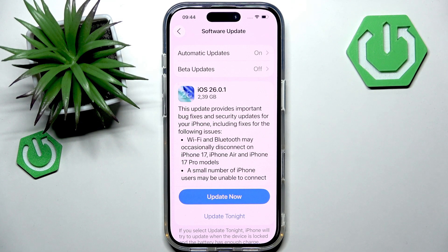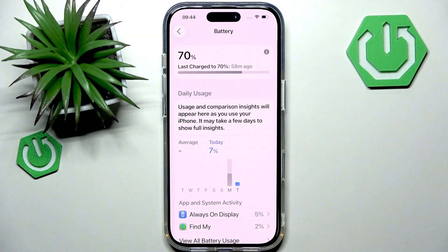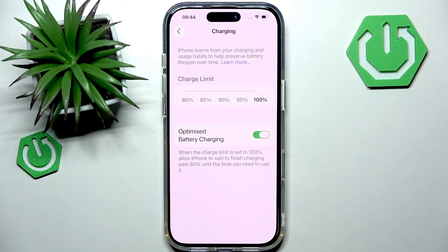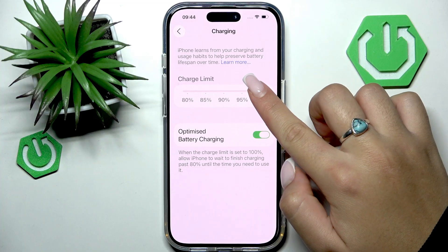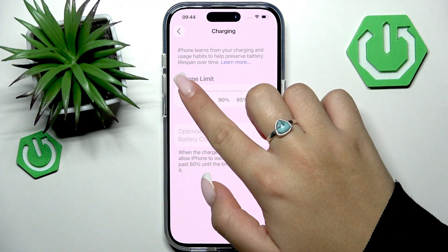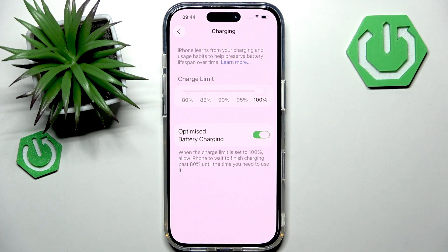Also, from the main Settings page, go to the Battery section and find the Charging section. Make sure that the Optimize Charging option is not limiting your charge at unusual times. You can see that I have no charging limit set — it's at 100%. If it were set to 80%, your iPhone would stop charging when it hits 80%, so make sure to set the highest charge percentage you want.